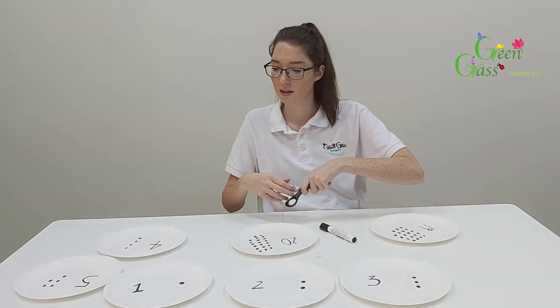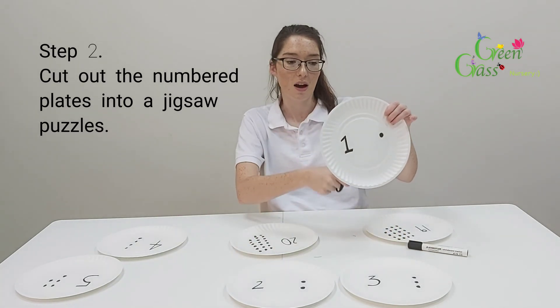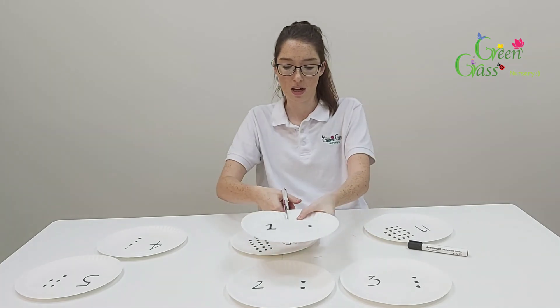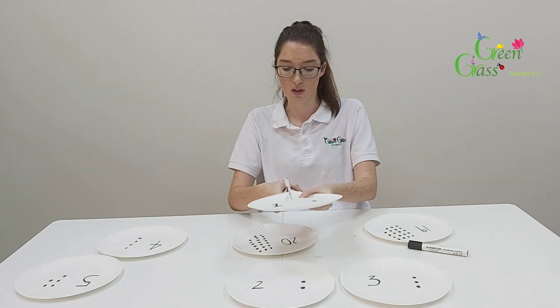Once you've done all your plates, you're going to cut them in half, and then you can add a shaped cut along the edge so it connects like a jigsaw puzzle.